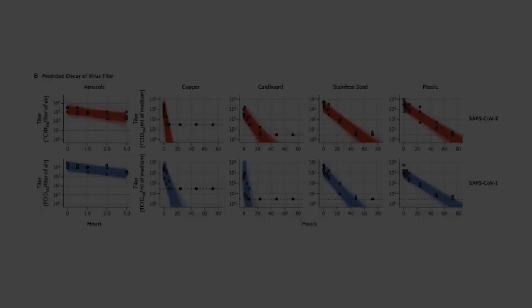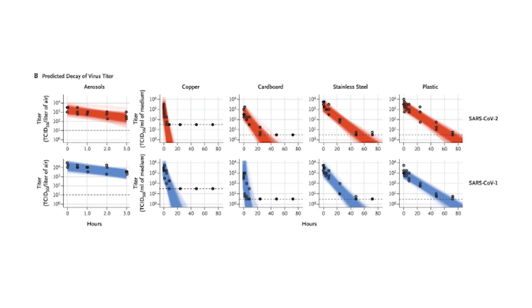A study showed that the COVID-19 virus is no longer viable on cardboard surfaces after 48 hours. COVID-19, also known as SARS-CoV-2, was more stable on plastic and stainless steel, and viable virus was detected up to 72 hours after application to those surfaces. Therefore, the virus could still be on the plastic dispill for 72 hours after contact.